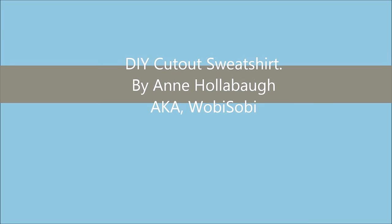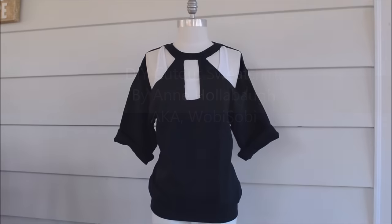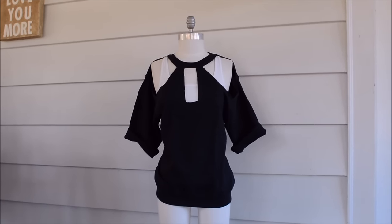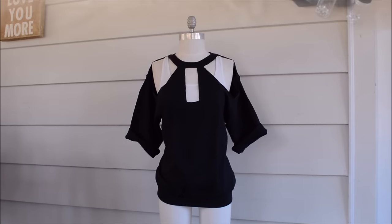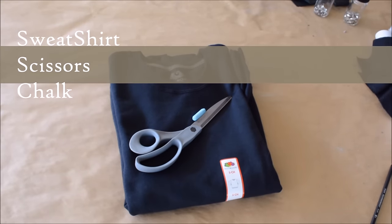Hey everyone, today's tutorial is gonna be on a quick and easy cutout sweatshirt that literally will take you five minutes to make, or 10 minutes depending. The things that you need to do this are some scissors, a sweatshirt, and a little piece of chalk.